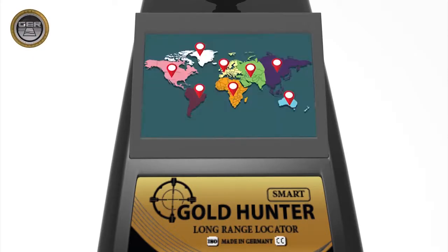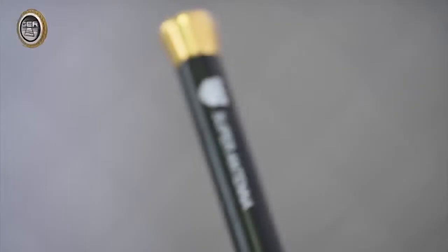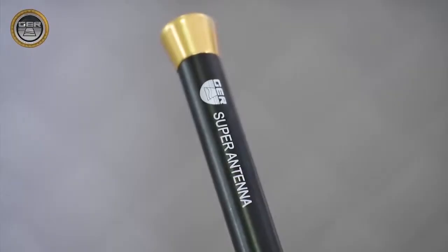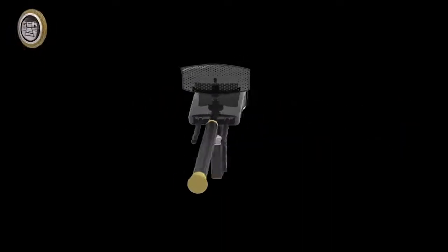System 4: Super Speed in Capturing Targets and Locating Them Accurately, including the system for determining the depth of the target easily and with high accuracy. System 5: The system for specifying the continent in which to search. System 6: A touchscreen with many advantages and features. System 7: An electronic thermometer measuring weather temperature. System 8: A digital clock, with the option to mute or activate the device sound. System 9: Super Antenna to cover large research areas. System 10: A radar search dish to receive and improve the signal.